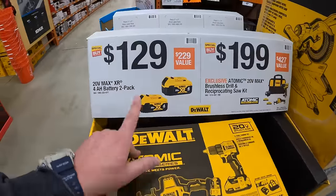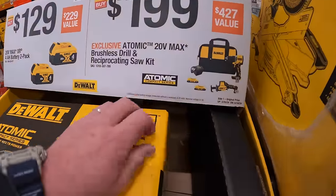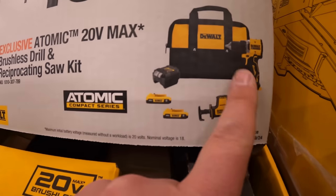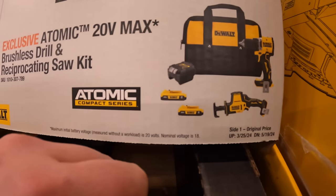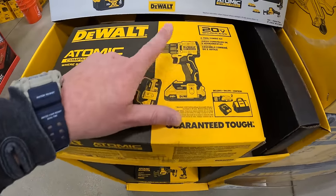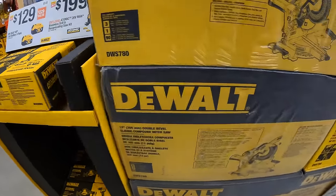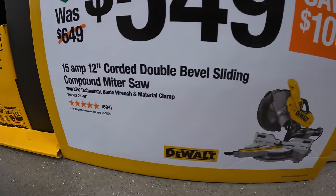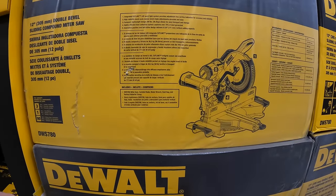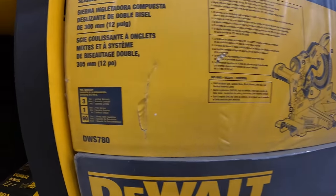DeWalt has this deal going on: $129 for two 4 amp hour batteries — not a bad price at all. $199 for the Atomic two-tool combo kit: drill driver and single-handed reciprocating saw with two 2 amp hour batteries, sliding charger, and a bag. That Atomic drill driver is awesome. $549 for DeWalt's 15-amp 12-inch dual double-bevel sliding compound miter saw — this is many people's go-to saw because it has a ton of power; it'll plow through anything.